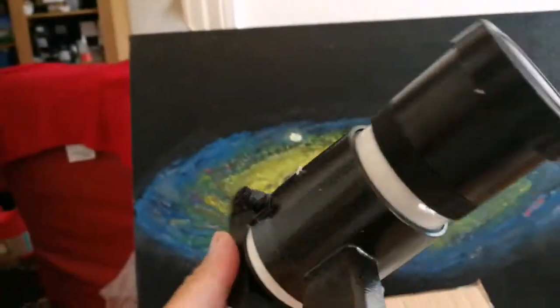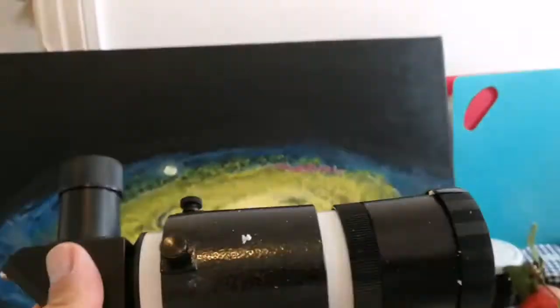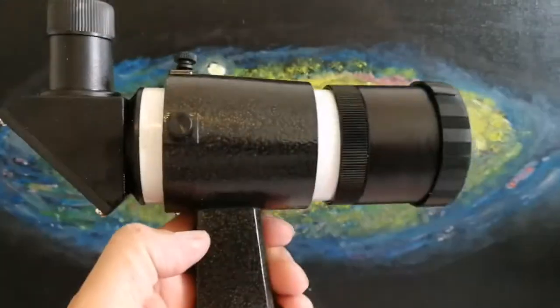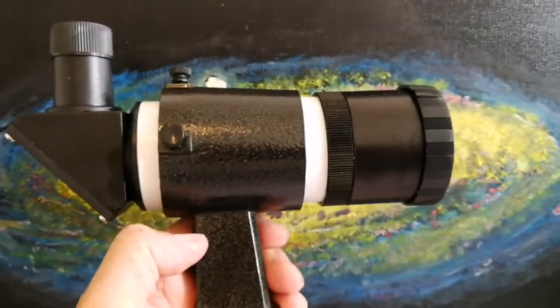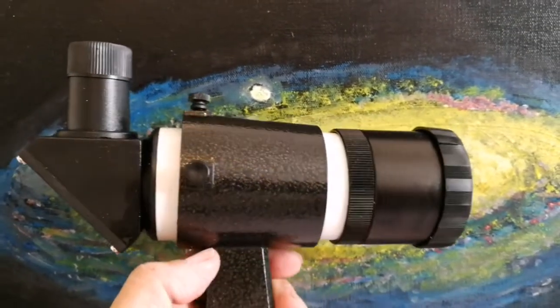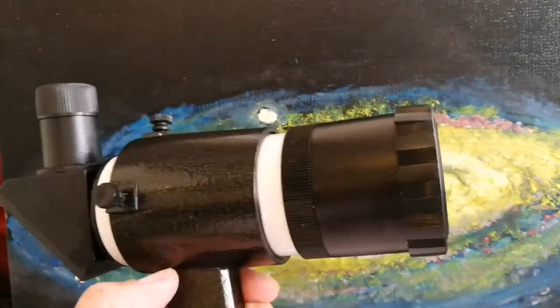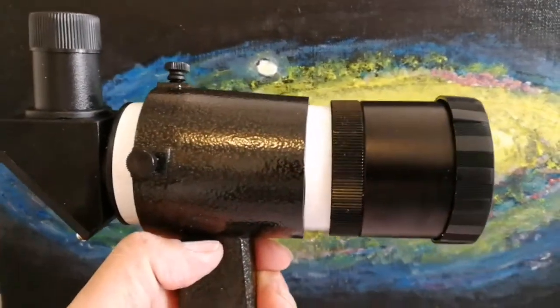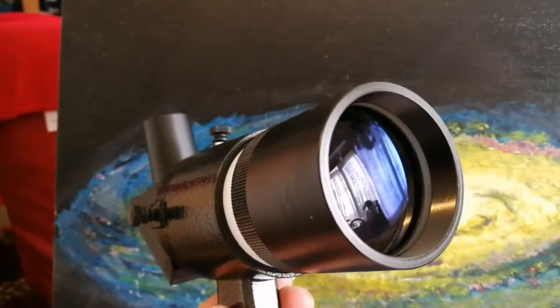Something which is a finder scope. I've decided to have a finder scope for one of these right-angle, correct-image finder scopes for every telescope. These are the best for viewing. Those look-through ones are horrible — they just give you pain in the neck. This is a Sky-Watcher one, of course.